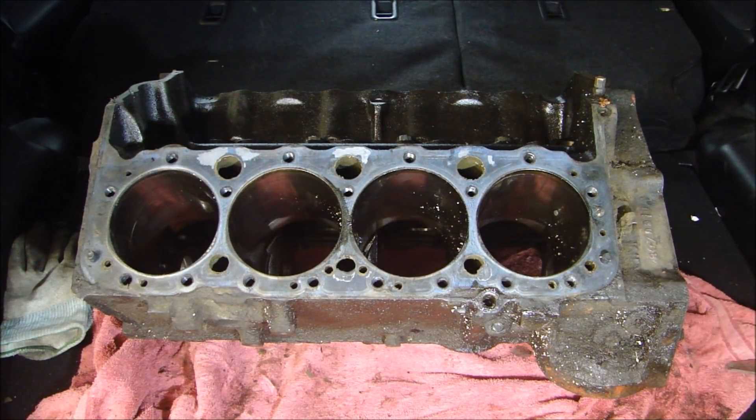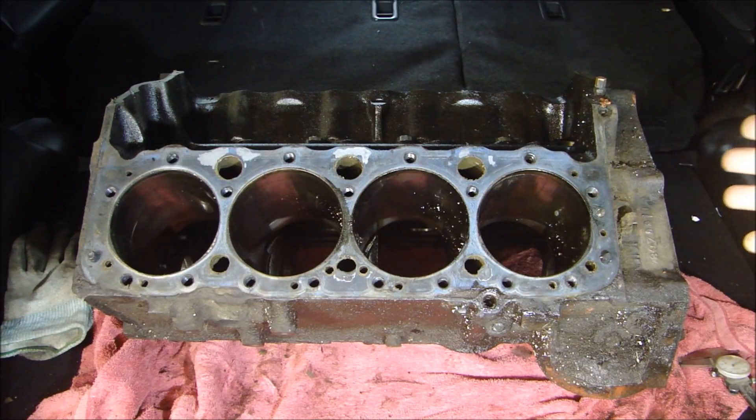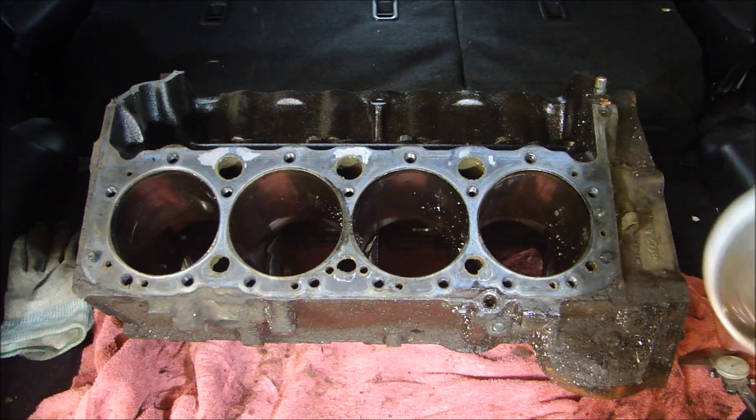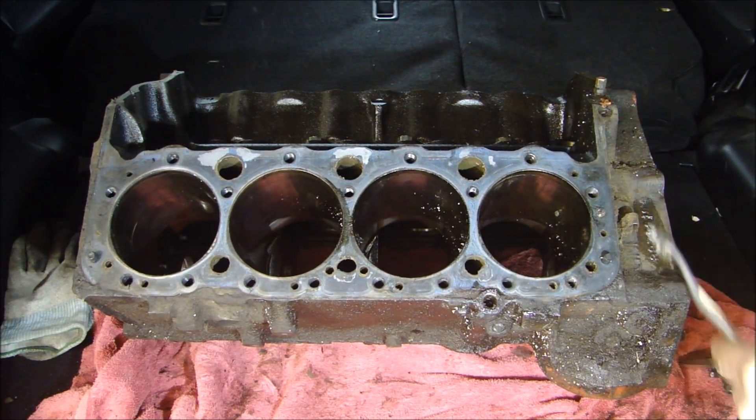Here's the block I just picked up from Buffalo Engine Components — just pulled out of the vehicle, you can see it's filthy. When you go, you want to take a couple things with you: some thinner and a toothbrush so you can clean up the casting number on the side, so you can check the casting number and make sure you're getting the right part number.